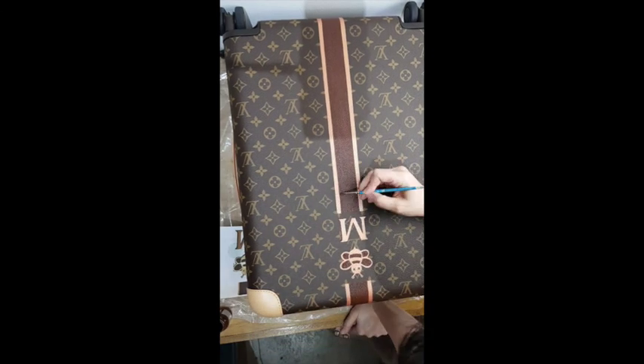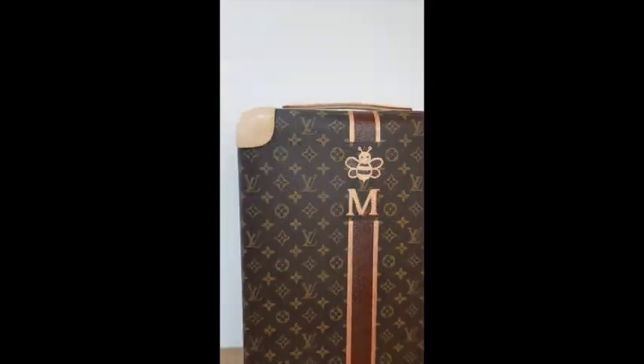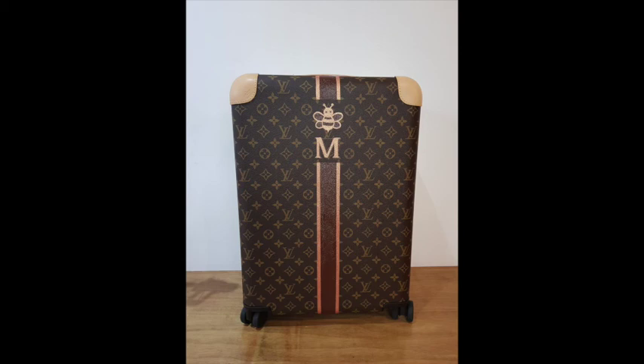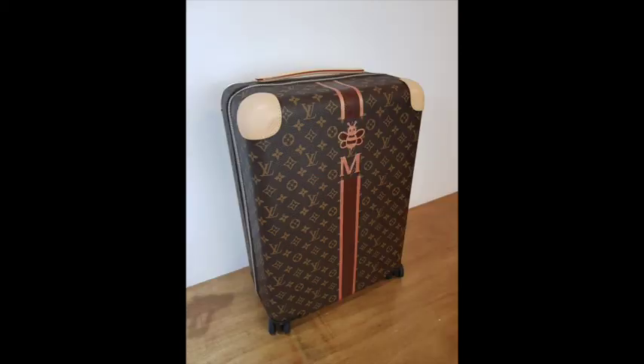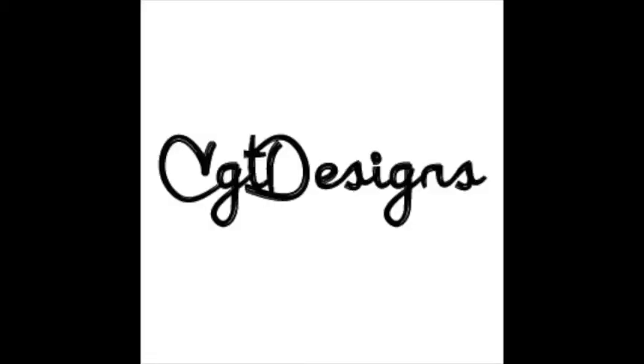And then for the end, I just put a matte finish on it just to keep the paint clean. And that's it!